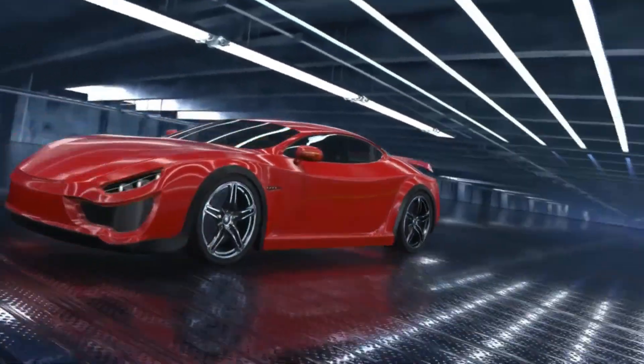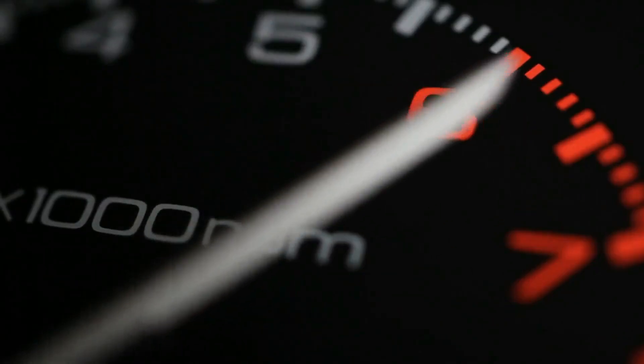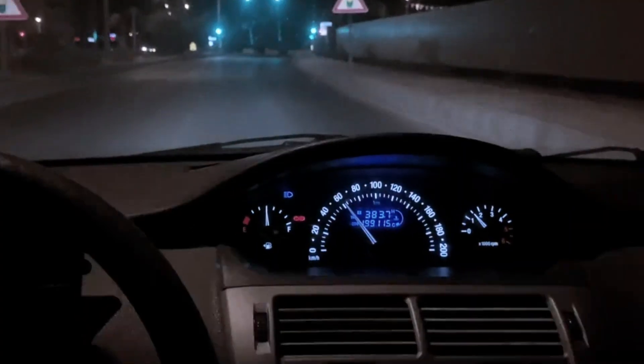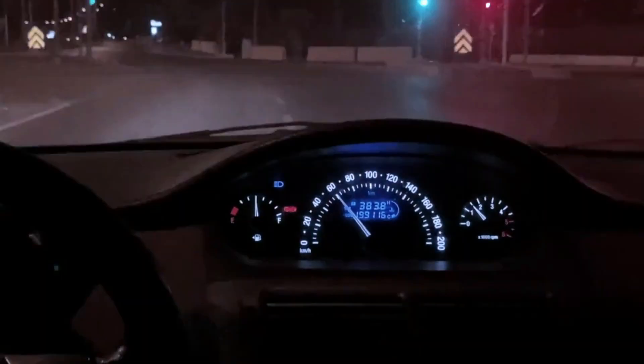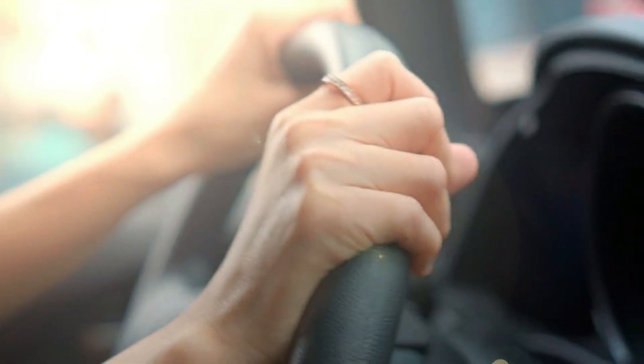Rough idle. That annoying shake through your steering wheel. The RPMs surging and dropping like your engine can't make up its mind. Maybe it even feels like it might stall when you're stopped at a light. It's frustrating, it's distracting, and for most drivers, it's a mystery.